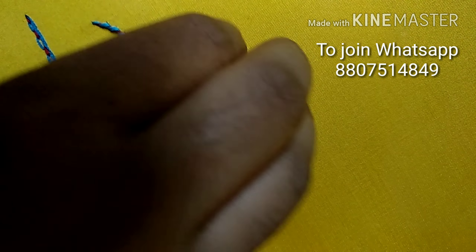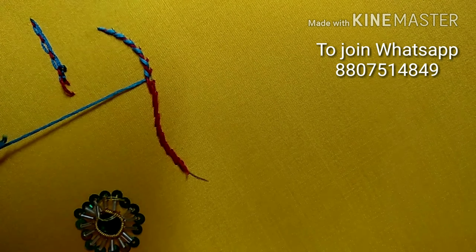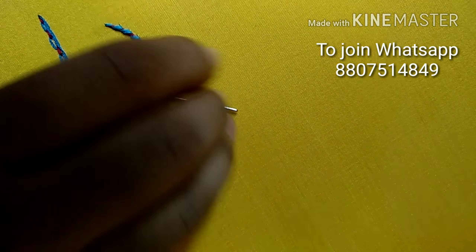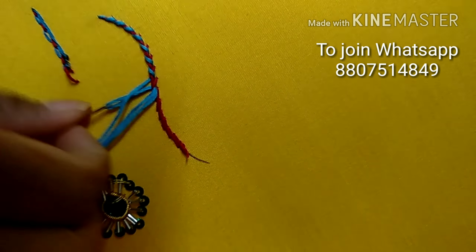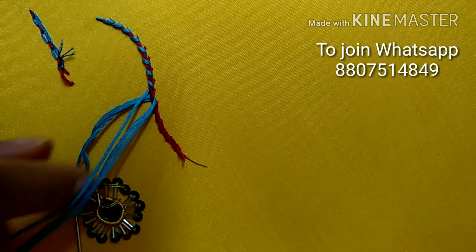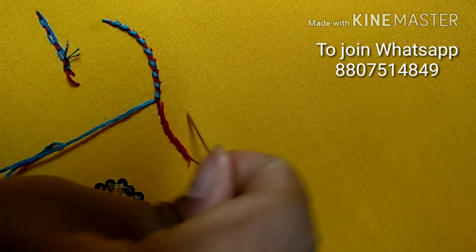This stitch is different and you can use it for all the designs. Mostly in hand embroidery, we use it for neck designs and kids' dress. You can use all the colors. If you use college girls' tops, you can use plain cotton tops. This is a grand, rich look.